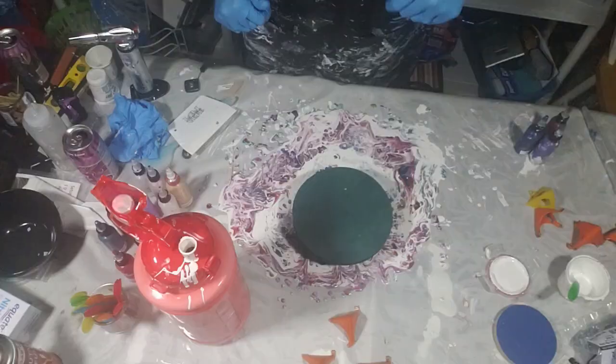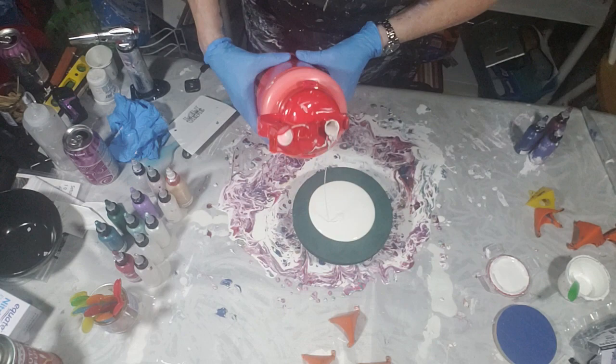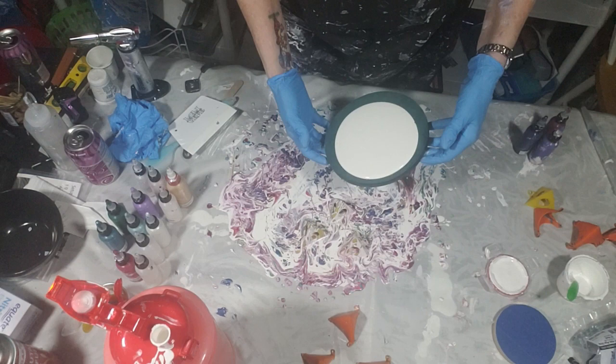We're back — excuse the mess, I'm sorry, I've done several pours so it's not going to get cleaned up until I'm done. The recipe for my paints for the bloom technique is listed down below.